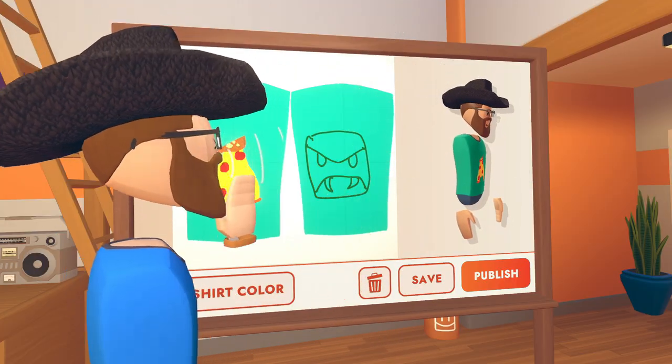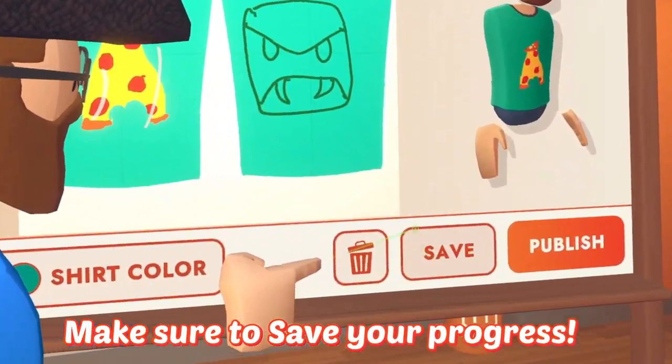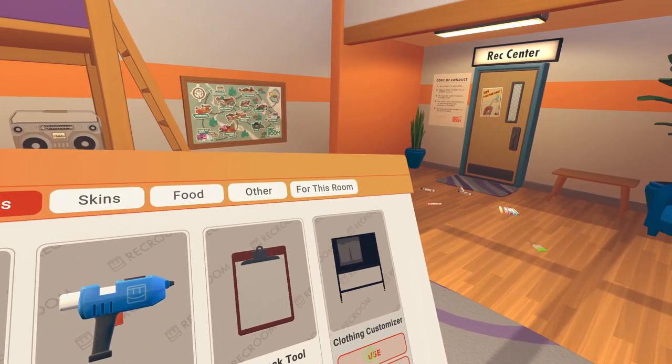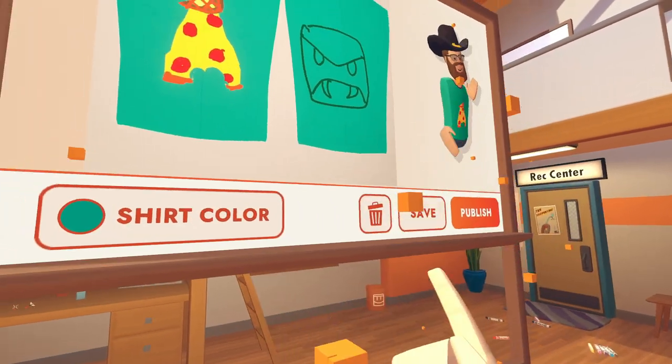If you want to take a break but don't want to lose your progress, you can press the Save button. Next time you spawn in the Clothing Customizer, your drawings will automatically load.